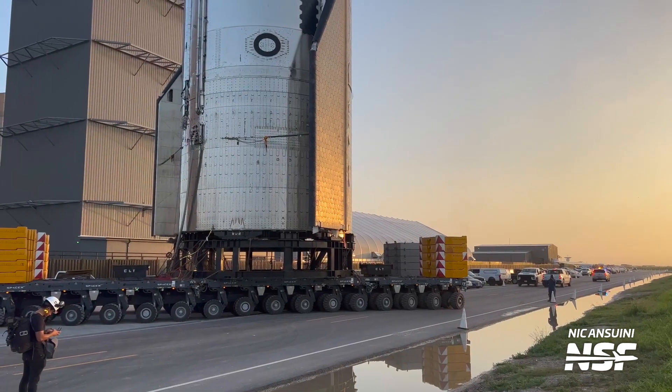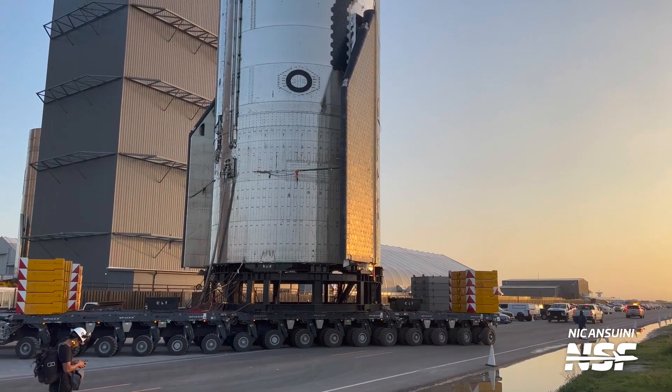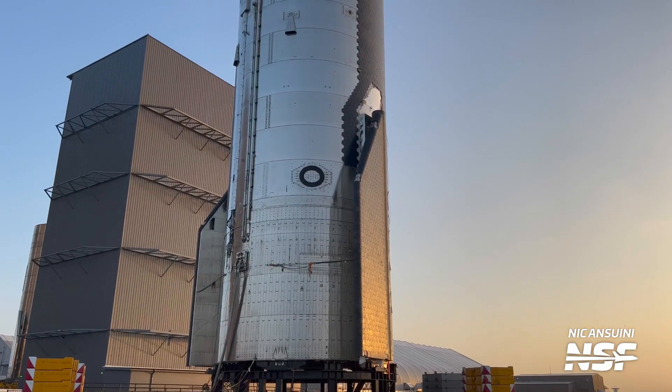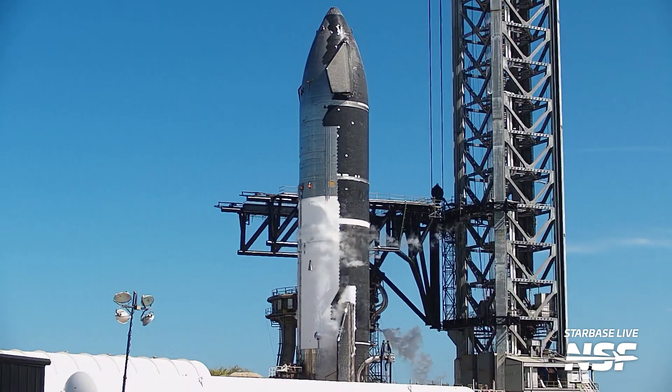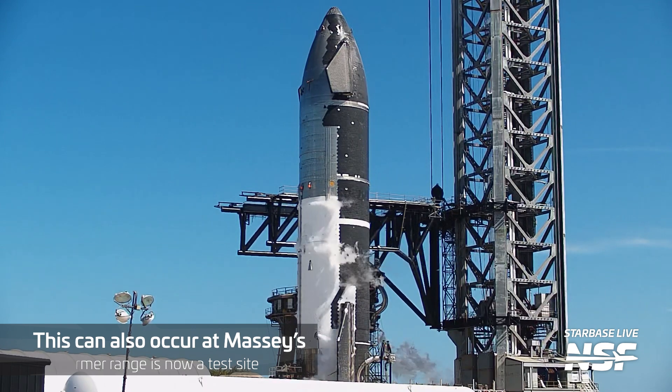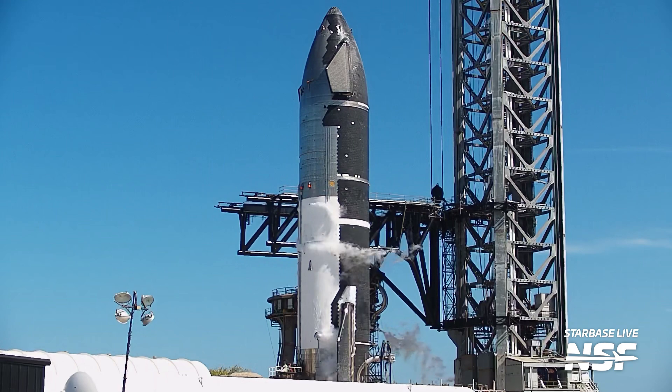The newly stacked vehicle, without Raptor engines installed, now departs the production site for the 2.4 mile trek to the launch site. Once it arrives, a crane lifts it onto suborbital pad A. Here, the ship undergoes cryogenic proof testing — its propellant tanks are filled with liquid nitrogen and pressurized, while thrust rams push on the Raptor engine mounts to simulate engine thrust. These tests verify that the tanks can hold cryogenic liquids, withstand flight pressures, and sustain the forces of the Raptor engines firing simultaneously. Should this testing be a success, the ship is removed from the pad and returned to the build site, where it is outfitted with its three sea-level and three vacuum Raptor engines.